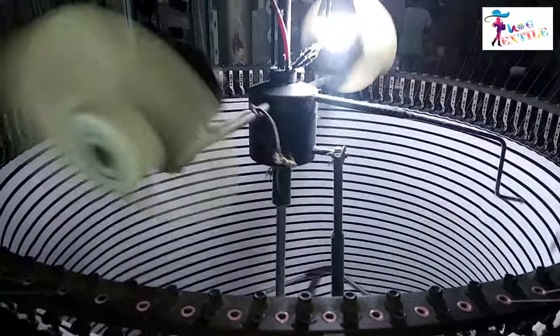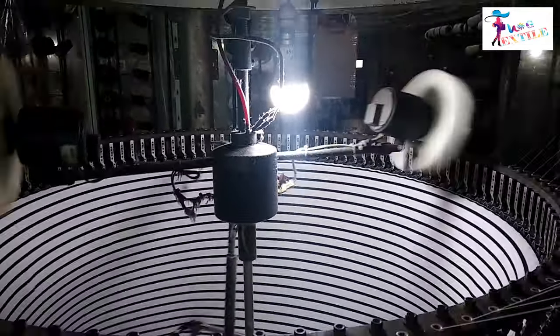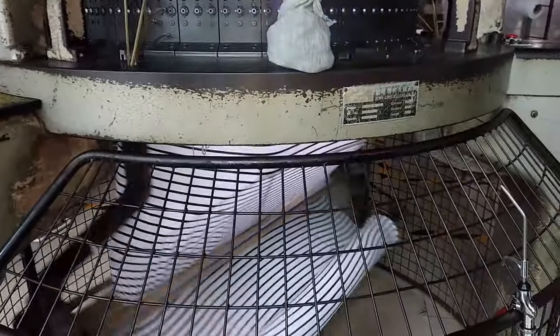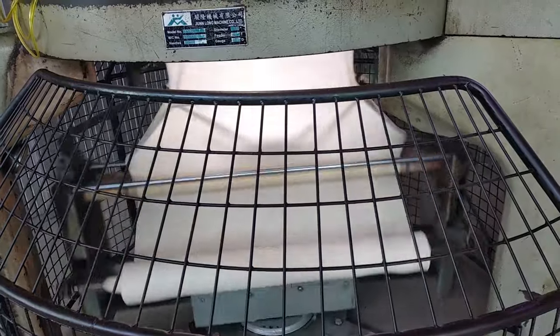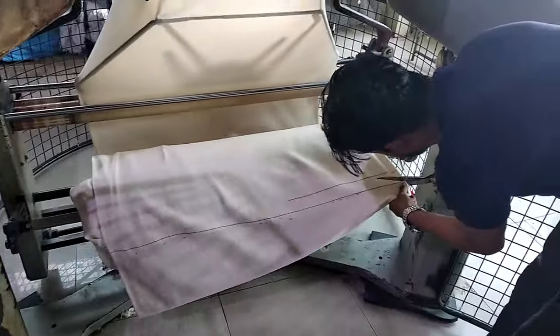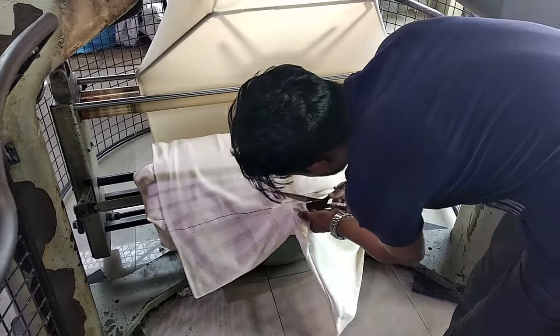After yarn is knit on the knitting elements, the knitted fabric is passed over a spreader mechanism through a take-up roll and wound into a roll. This elliptical spreader distributes the take-up tension uniformly and enables the fabric to conform to a flat tube. Finally, the roll of fabric is cut and sent to an inspection machine to detect any faults in the fabric.